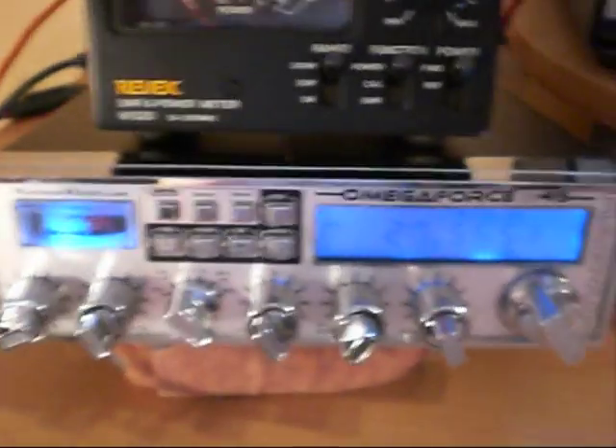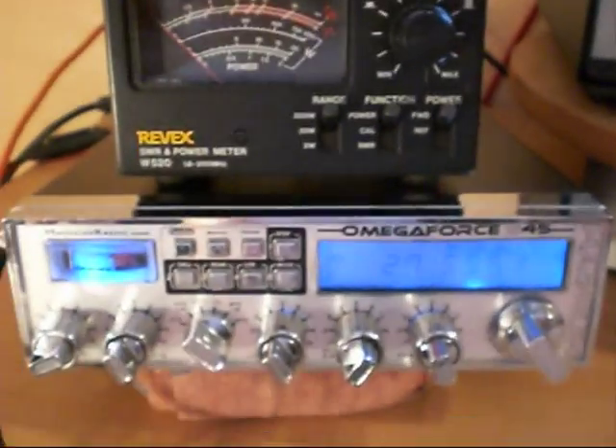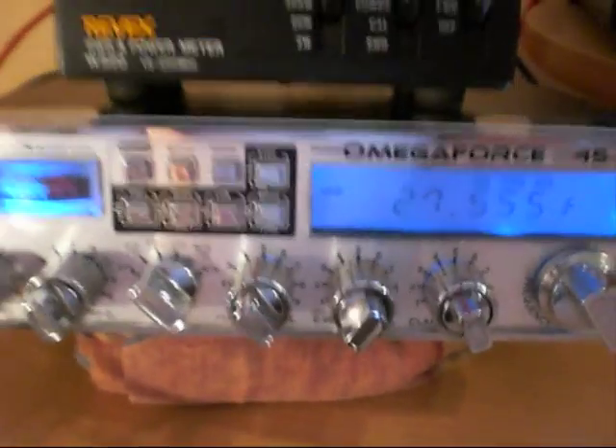So there we go. Our Magnum Omega Force S45 is back to operational condition.